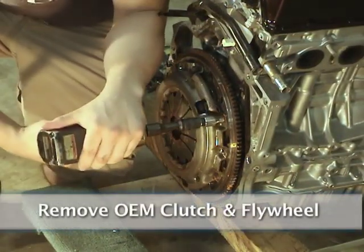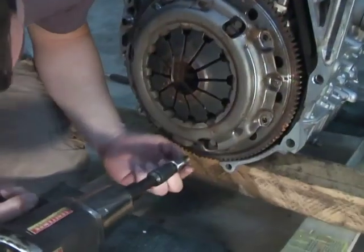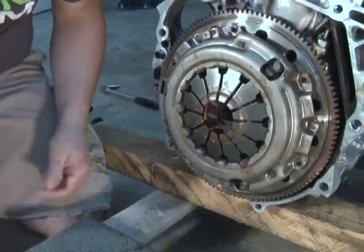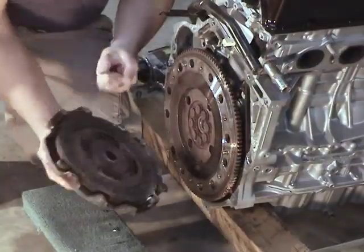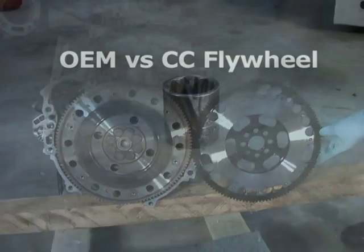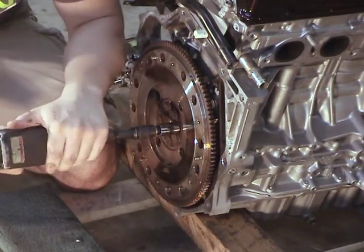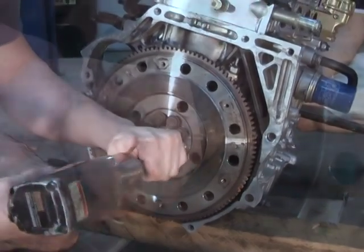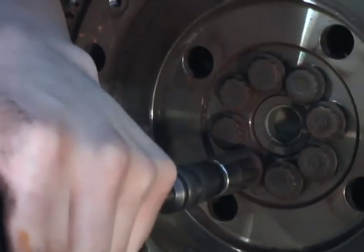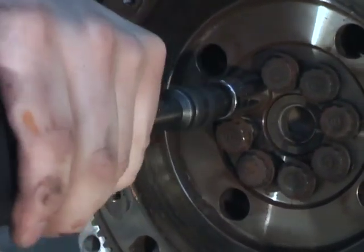Remove the OEM clutch and flywheel. Make sure you're using the alignment tool when removing the clutch. A trick to loosening stubborn flywheel bolts is to tighten and loosen the bolt just a little bit with the air gun and then try again.